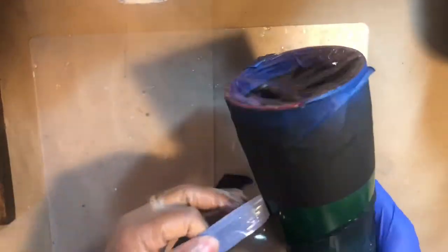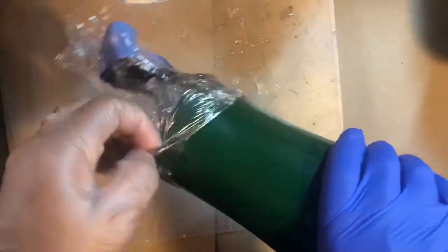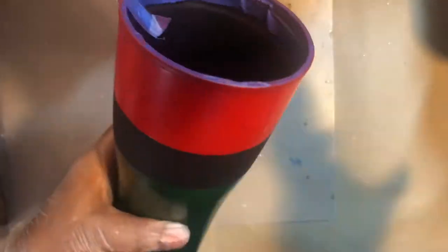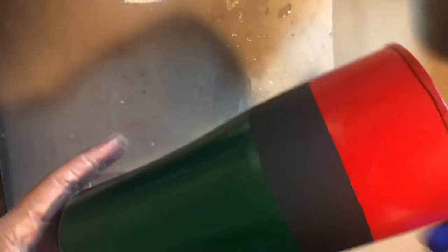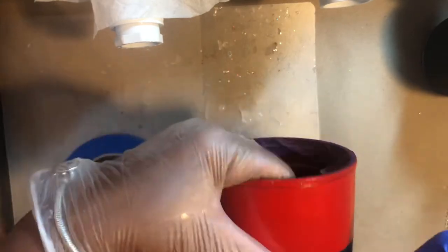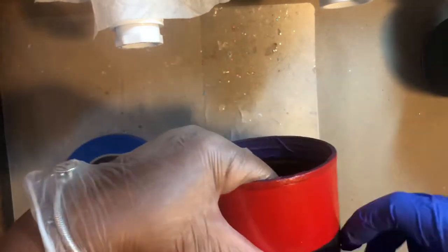Moving to the next step — after that dried, I taped and saran-wrapped everything to spray the black. Now we're going to unwrap it and get ready for the glitter using the epoxy method. I'm going to tape off the black again, and I'm going to put just two ml of glitter on the red and the green.